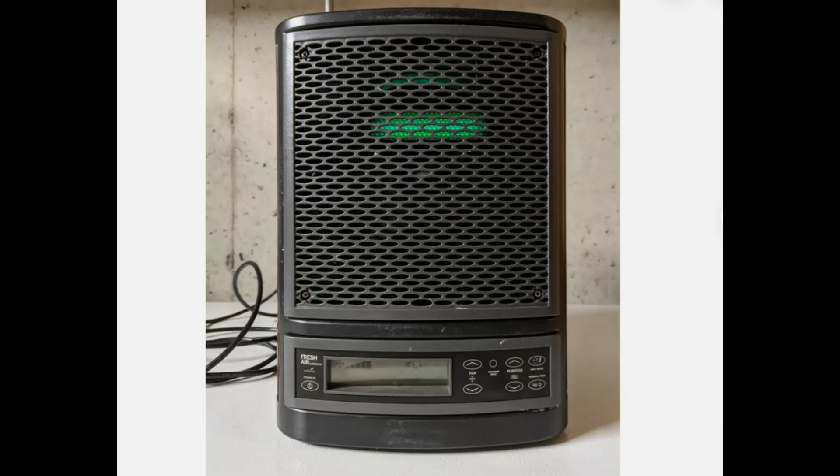I have one of these fresh air ozone machines that's used to purify the air. I was having issues with it and decided to dive into the internals to see if I could access the fan to replace it. I found several other issues, and this video is a fragmented video showing you some of the assembly process. I hope it helps someone.